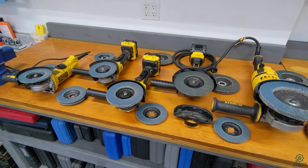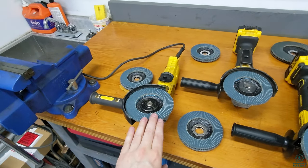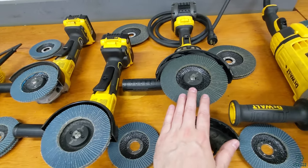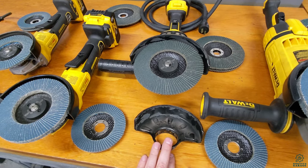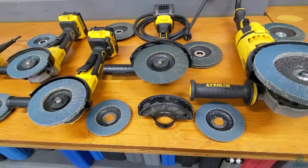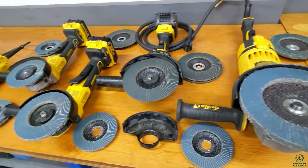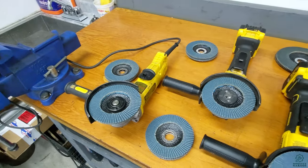Today we're going to test out some grinders and specifically what difference does the size of a grinder make. We have everything from a four-and-a-half inch corded, a four-and-a-half inch cordless, a five inch cordless that will also take a four-and-a-half, a six inch cordless, and a big seven inch corded. All grinding discs are flap discs, 80 grit, covering sizes seven, six, five, and four-and-a-half inch.